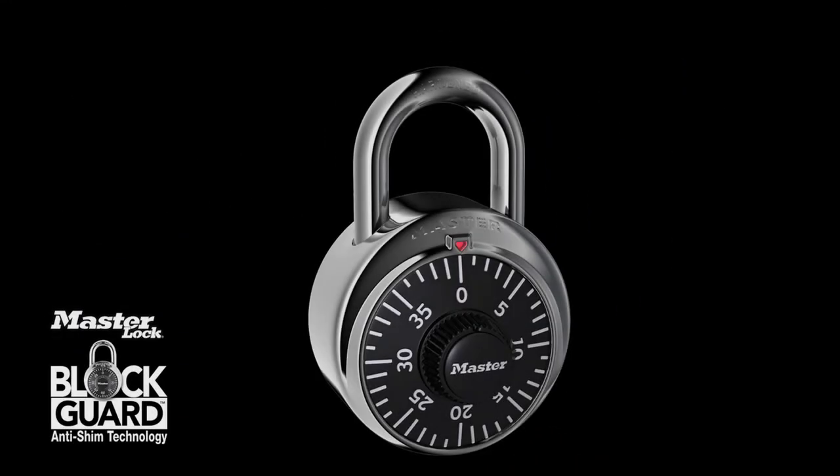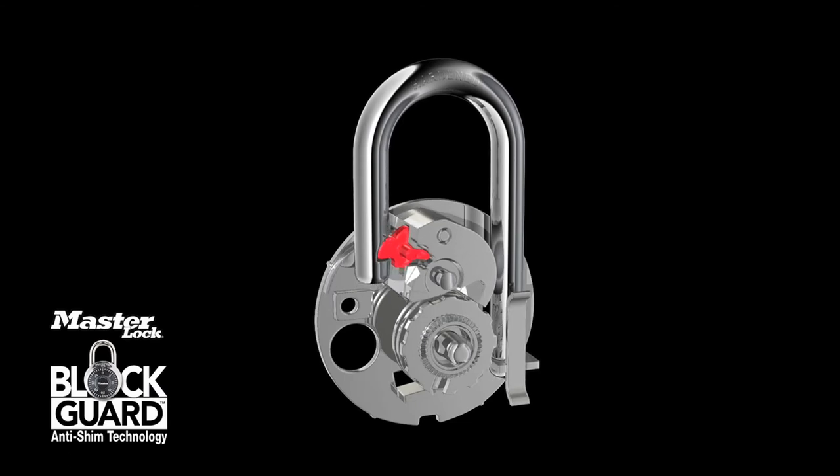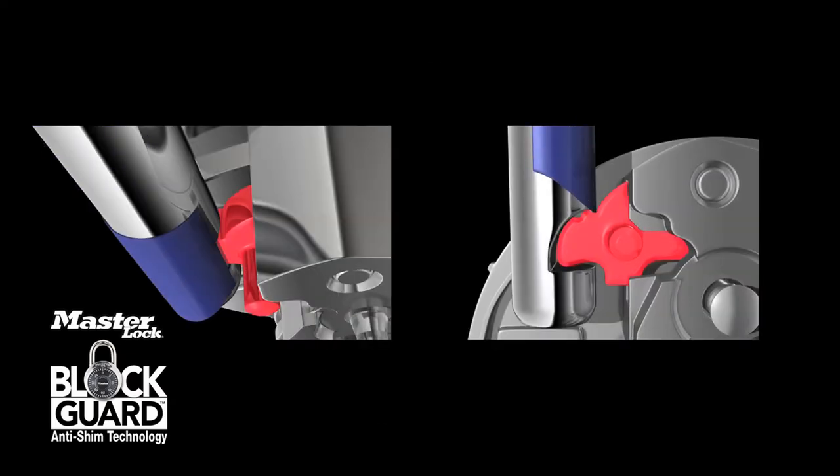What about strength? The BlockGuard latch is manufactured of superior strength material. And though compact in design, it offers the same level of holding strength as the old-style latch. With BlockGuard anti-shim technology, no common shim tool can exert enough force to push the latch away from the shackle. The shim is blocked.